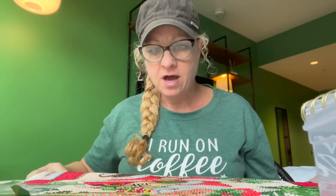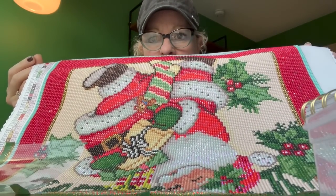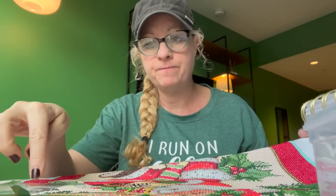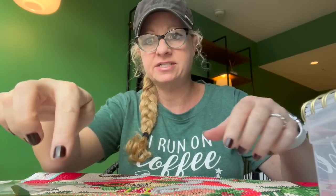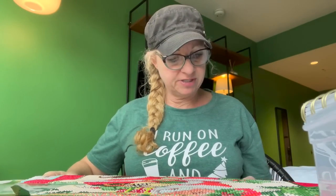Let me talk about what I'm working on first. I'm a little out of sorts — you have to forgive me. I am doing a Retro Santa Believe. I know he's upside down for y'all. I'm on the last square of this row, and then I just have one more row and I'll be done. So I'm almost finished. It's called Retro Santa Believe — that was hard to say — and it's from Diamond Art Club. It's one of the Hobby Lobby exclusives, and it's a 42 by 42 centimeters. Great size.